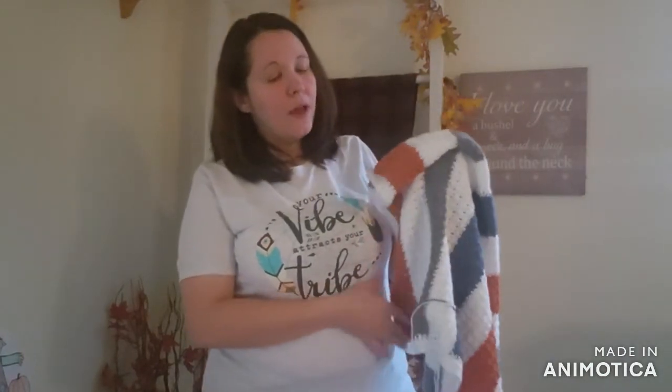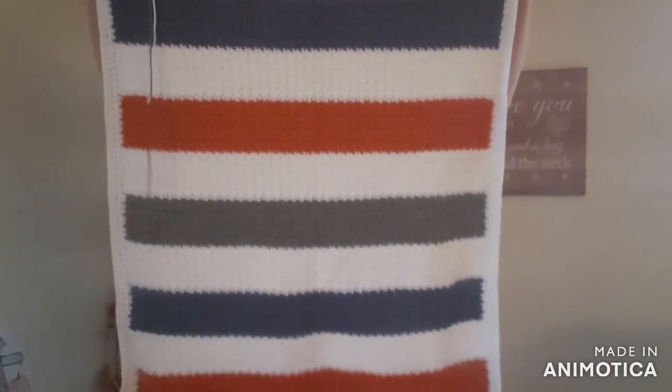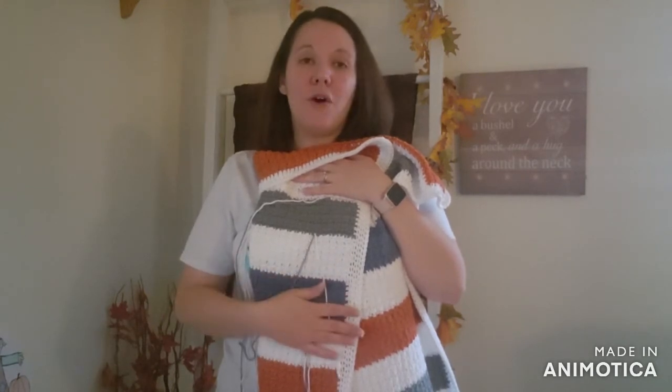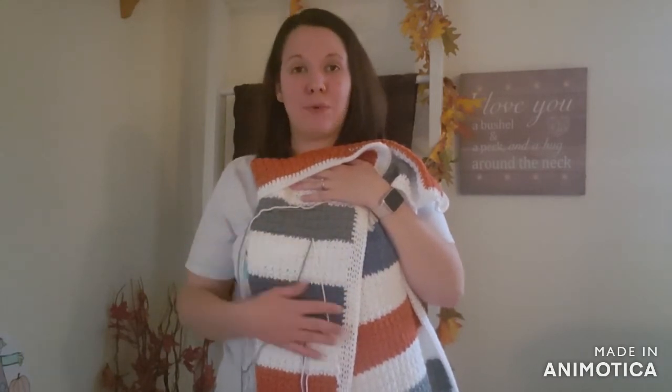We're going to start right into my WIPs. I'm going to show you this baby blanket. I showed it to you in my earlier videos. When I showed it to you last as a finished object, my ends weren't woven in and they're still not woven in. But I had a friend of mine who saw that I made this blanket. Initially when I made it, I was going to make a whole baby set, but I got too many things on my hooks and pushed it to the side. She saw it and is now requesting that baby set, so I pulled it back out.